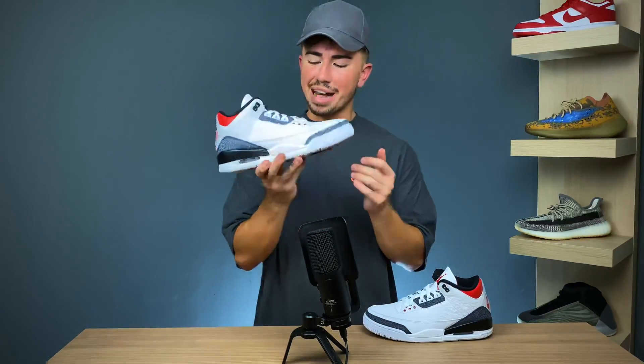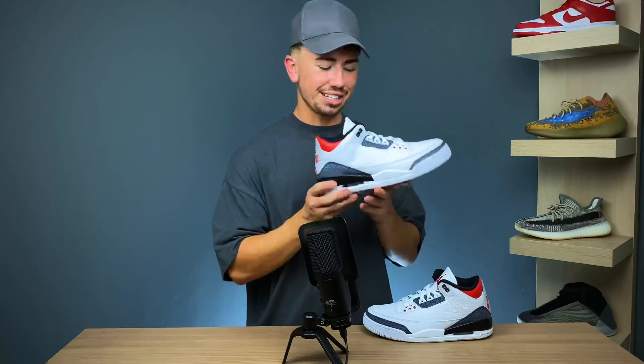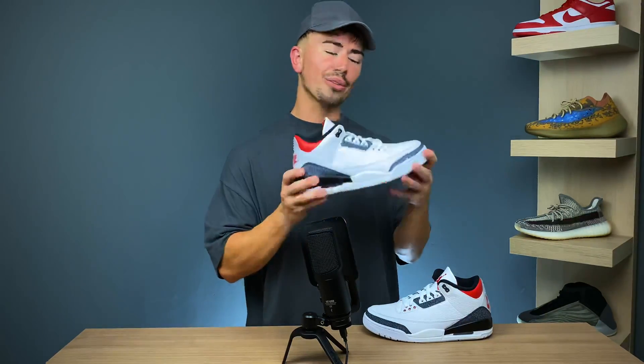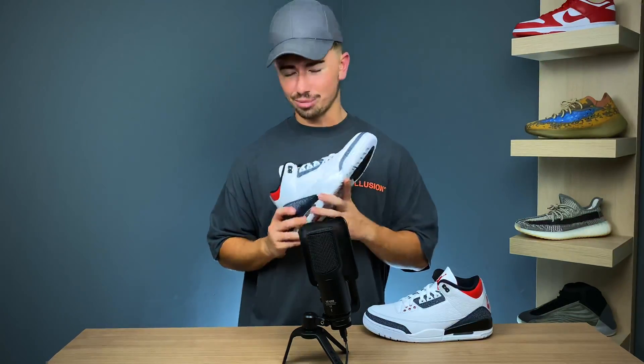That pretty much wraps up my thoughts and opinions on the Jordan 3 Denim SE. What do you think about these? Is this something you're going to grab when it releases globally on August 27th, or did you manage to get them in the EU on August 8th? Let me know down in the comment section. As always, thank you so much for liking, commenting, and subscribing. I'll catch you in the next video.